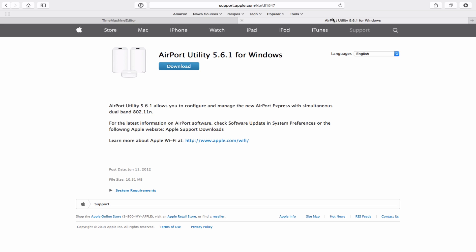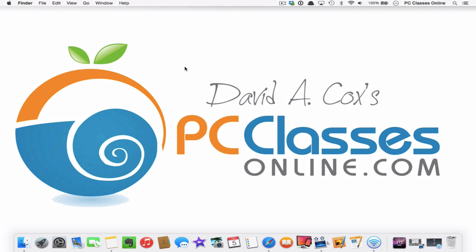Another link I have for you is Airport Utility for Windows. Should you want to set up everything I've shown you today from a PC, you need to download this. Just be aware that because you're doing it from a PC, you cannot back up your data — that feature is only available for the Mac. Also, download this software before you disconnect your internet connection.